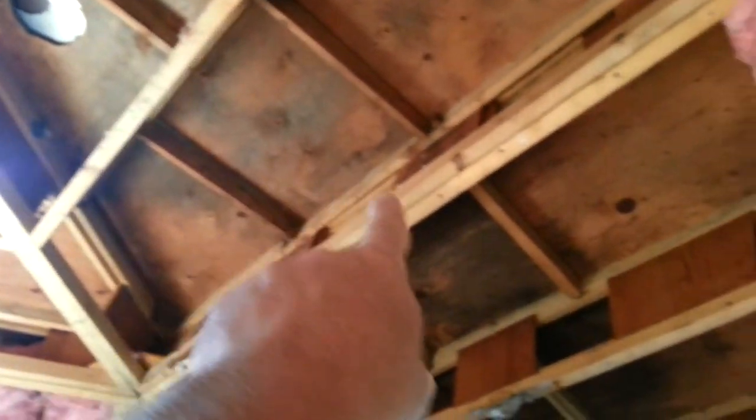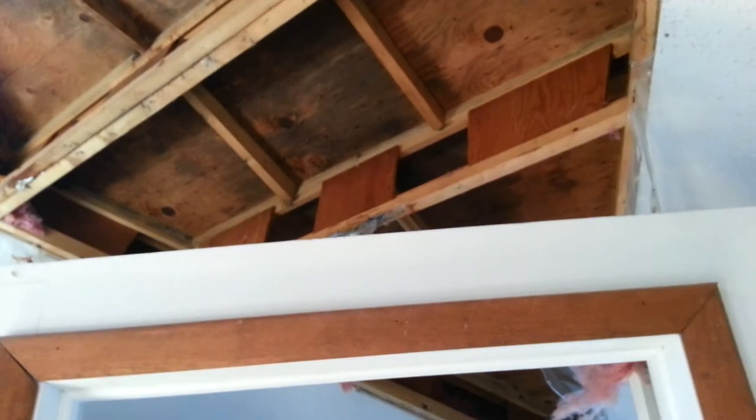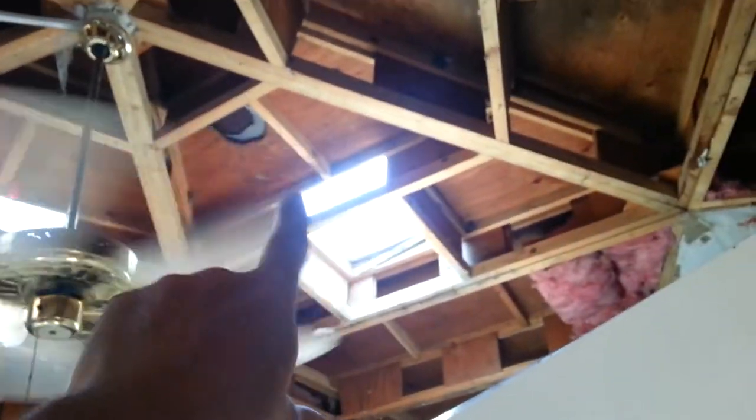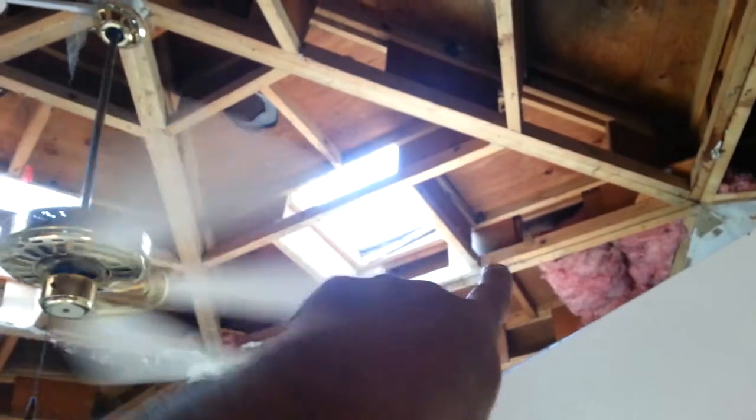You can see how this has been blackened all through here and there's been water coming in for a while. What we're going to do is build a second roof structure — so above these skylights and around this whole octagon here, we're going to be building a roof up another four inches above this roof.